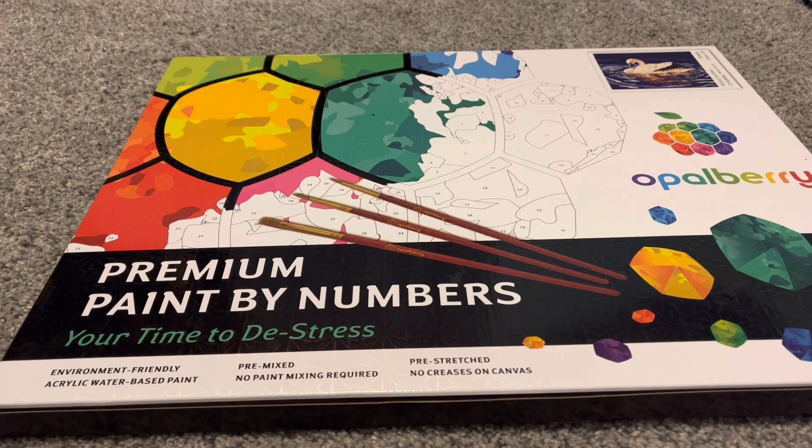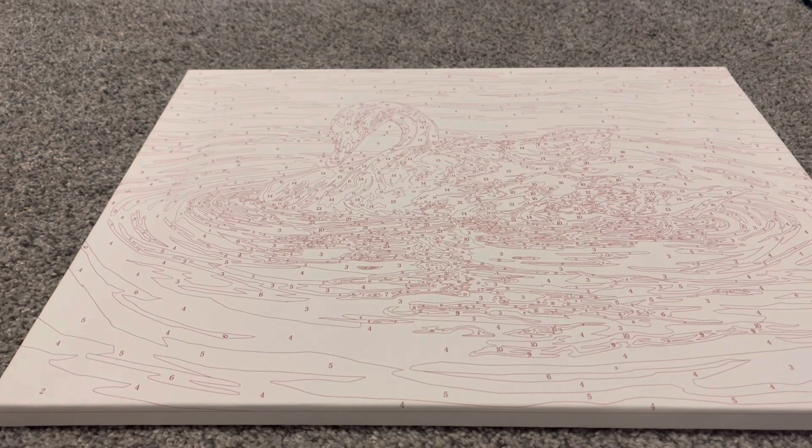I will be doing a giveaway on my Instagram page, so definitely follow me over there. There will be a post with this watercolor and a giveaway, so definitely check that out. But let's go ahead and unbox this and see what is inside.